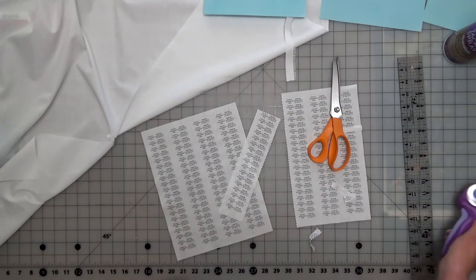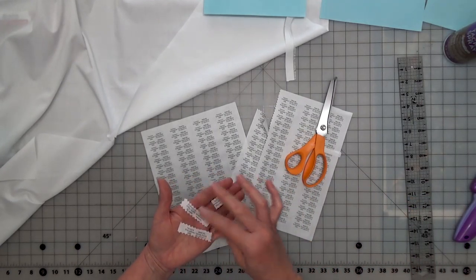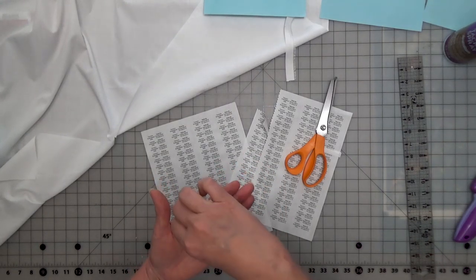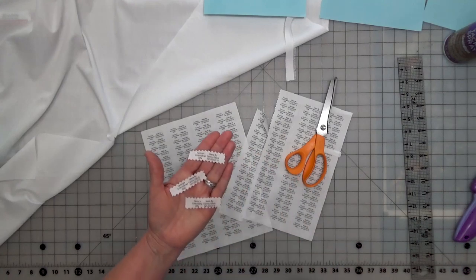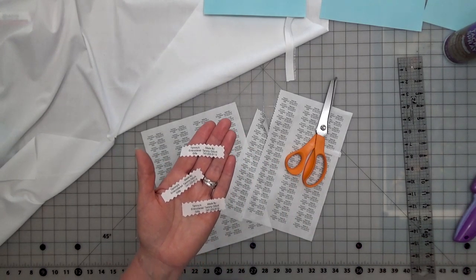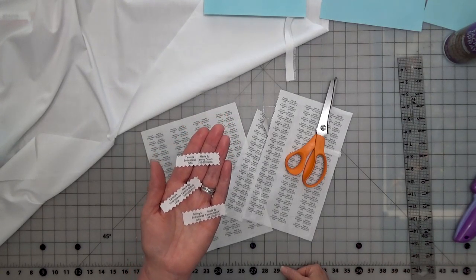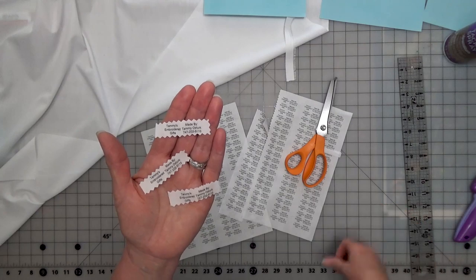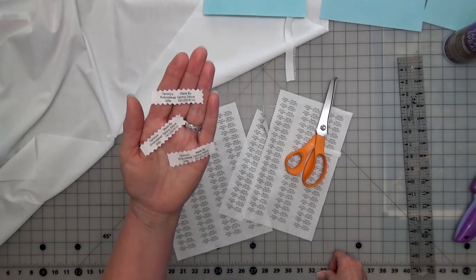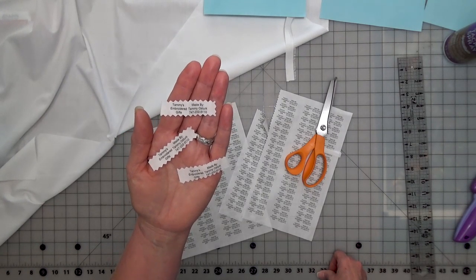There we go! I hope you enjoyed my video. Any questions, put them down in the comments below. Subscribe and ring that bell — you'll get more tips and tricks on how to make things and embroidery. Let me know what else you'd like me to do a video on; I need some ideas. It's great to have you here. Thanks for being supportive, and I hope you enjoyed this video on how to make your labels. Meet you at the cutting table!